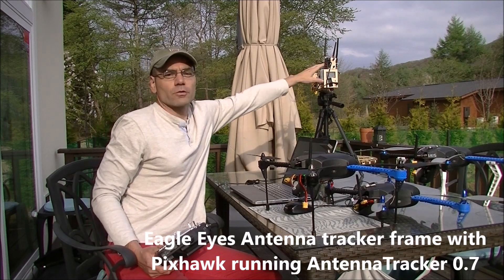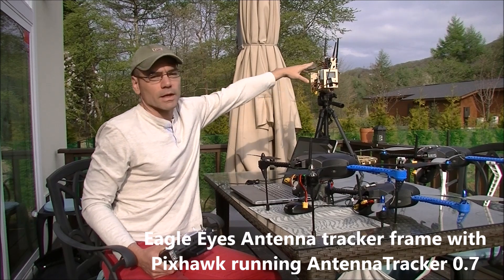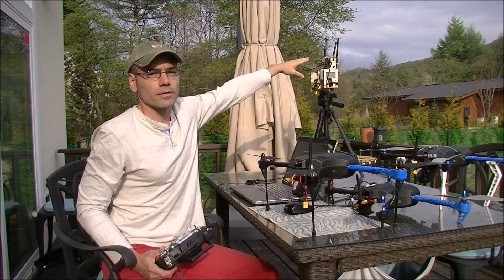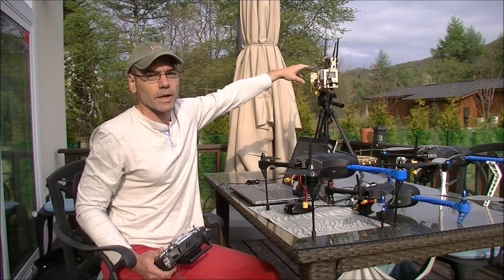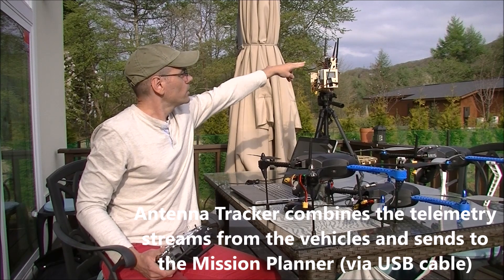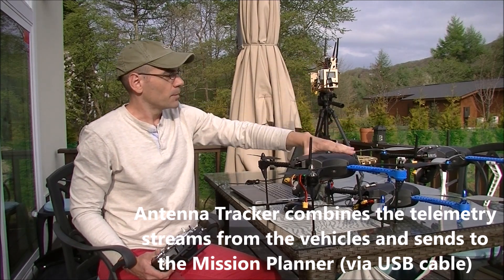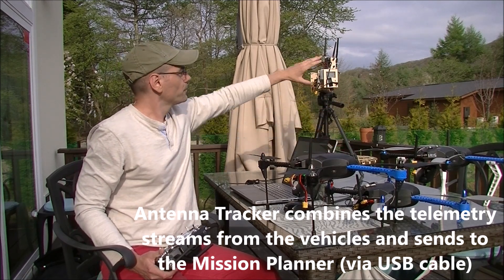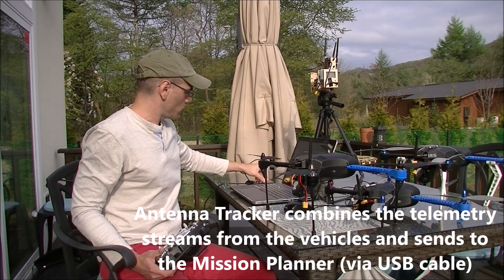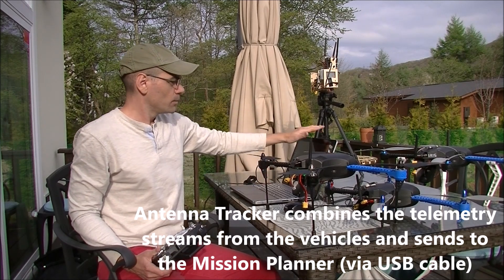This is an Eagle Tree antenna tracker, but it's got a Pixhawk on it and it's running antenna tracker 0.7, which is not out at the time of this video, but it'll be out sometime soon. The Pixhawk running antenna tracker software takes the Mavlink streams from these three vehicles, combines them together and sends them down this USB cable to my Windows PC which is running Mission Planner.